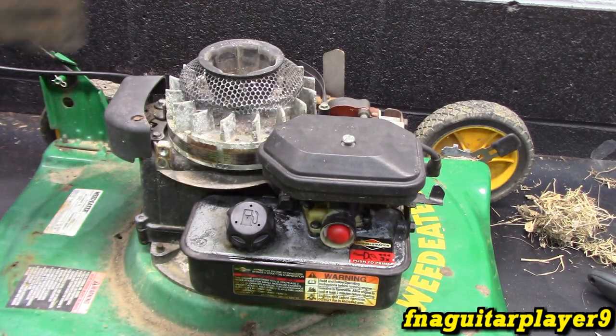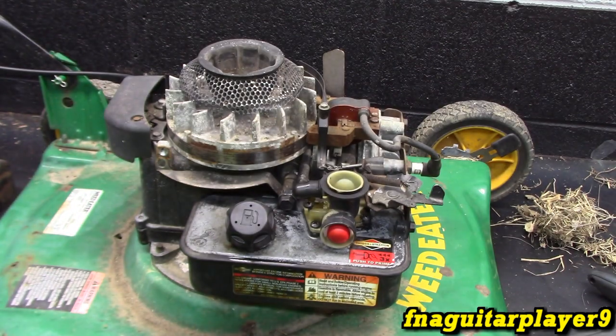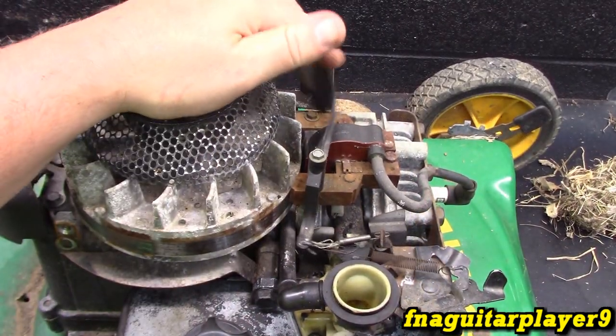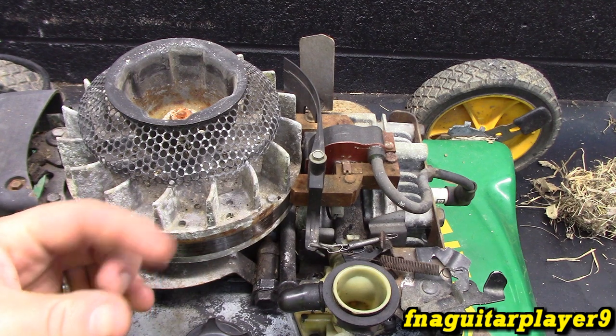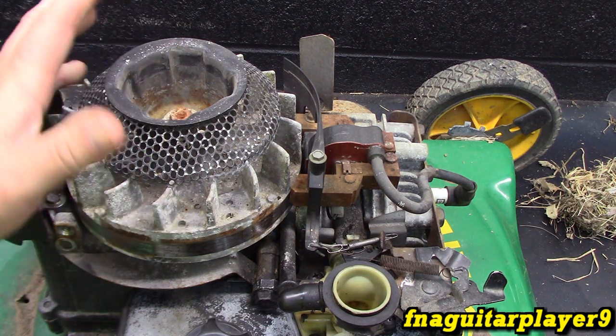So we get the bolts out of the flywheel cover. I'm going to take the air breather off so we can look at everything. Any type of governor works the same — this one works off of air, whereas the mechanical type will work off of RPMs directly inside the engine with weights that sling out. I've talked about it before and we'll make a video on that some day too.